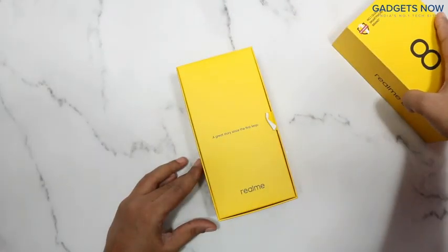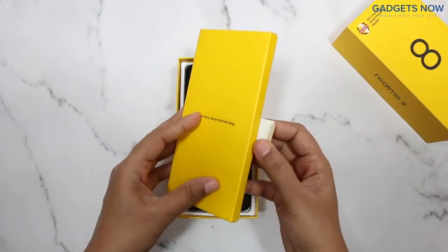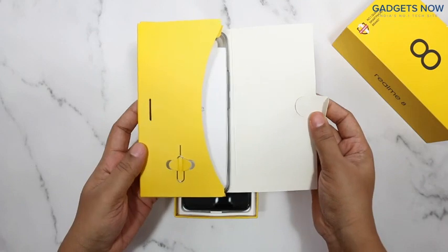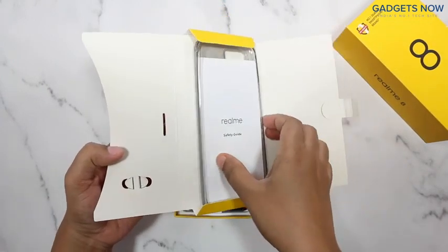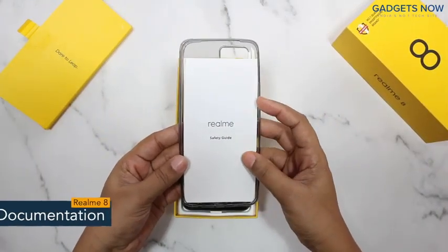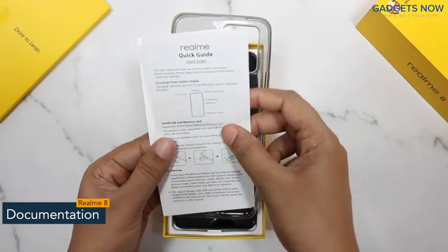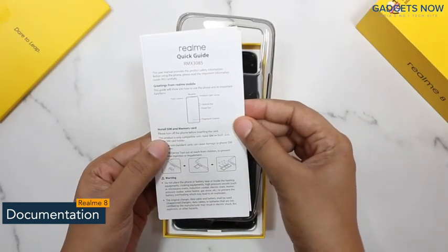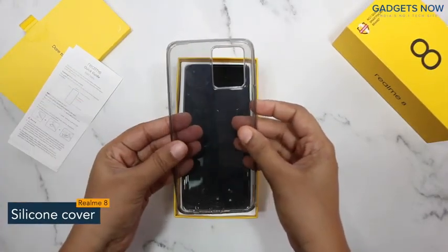So like this you can open the box, and first of all you will find this lid. Inside it you can see there is a SIM ejector tool, and next to it there is some documentation like a safety guide and quick start guide, which will give you information about the phone.